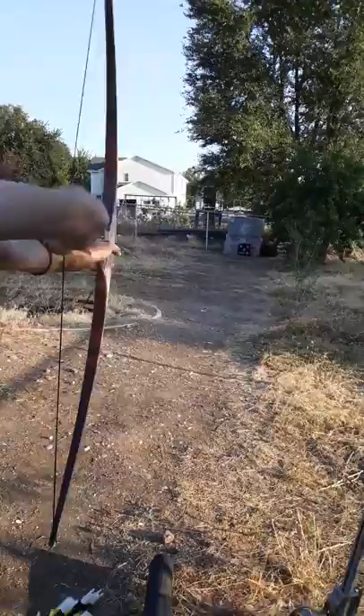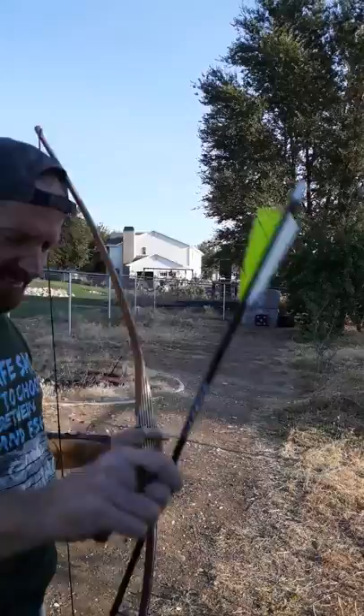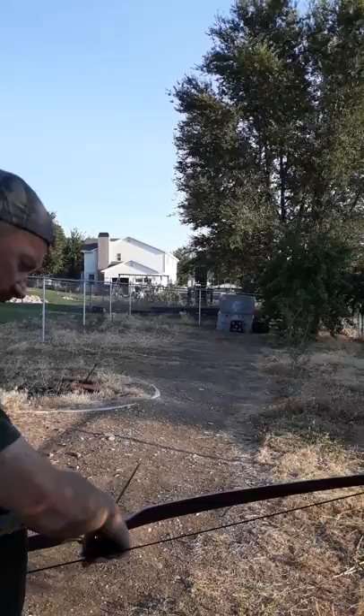50-pound bow. Whoa! Right in the center! That's where I wanted it. Nice shot. First arrow. Bow feels good.